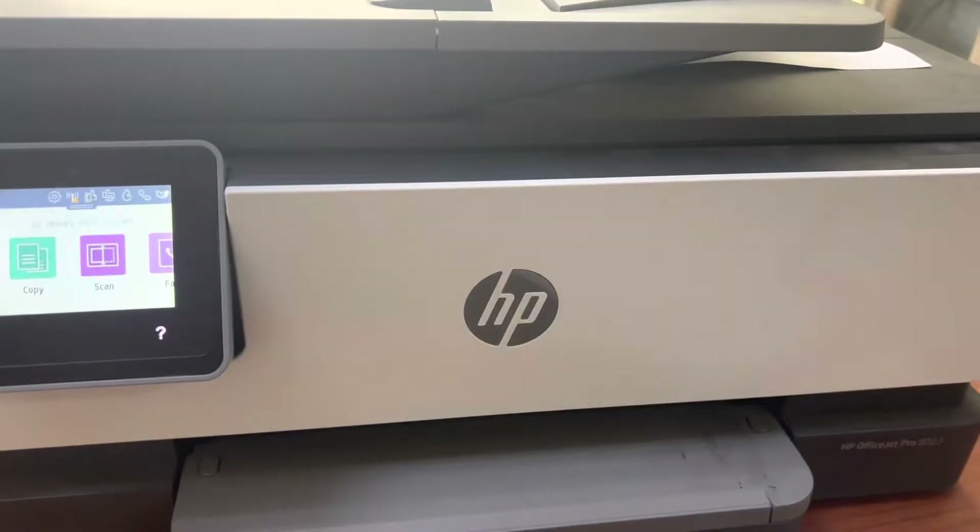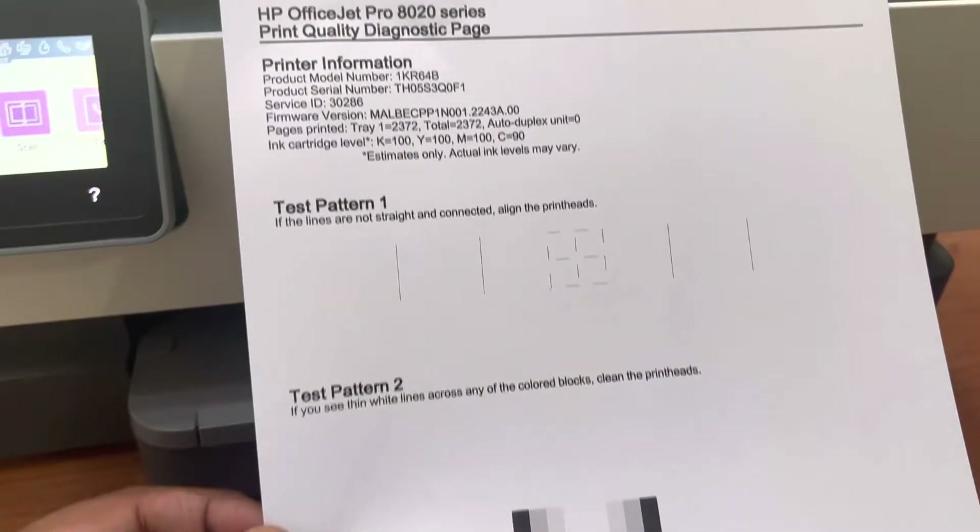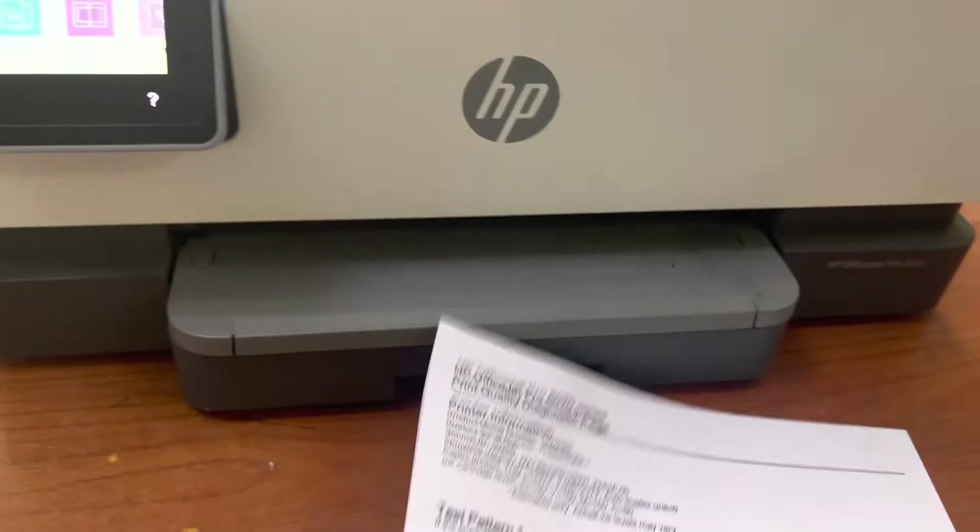I will fix your printer at home without taking it to any service center or spending any money on it. I will rotate my camera to show you which steps you need to consider to fix your printer at home. This is the print quality page that I just printed — it's printing only black, not printing color.